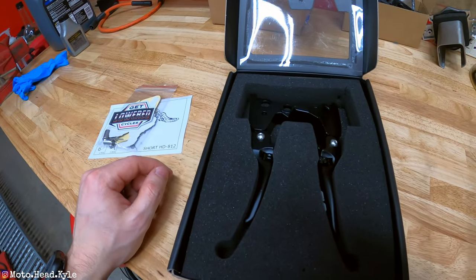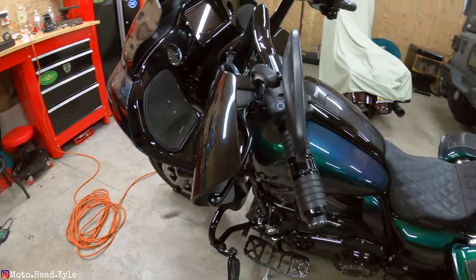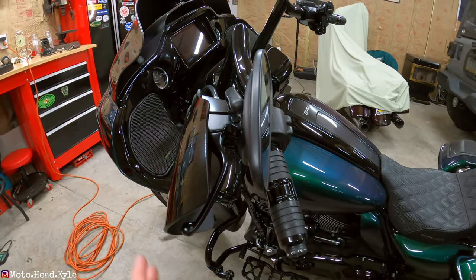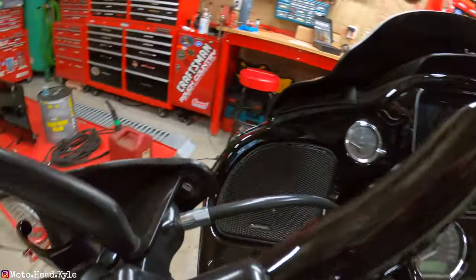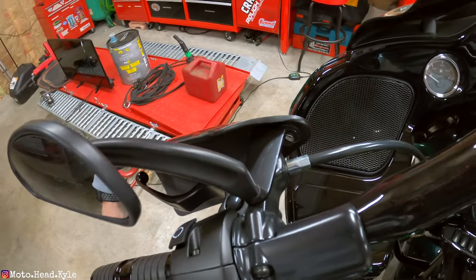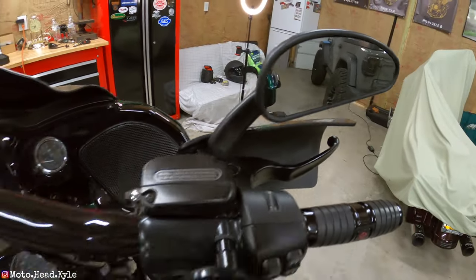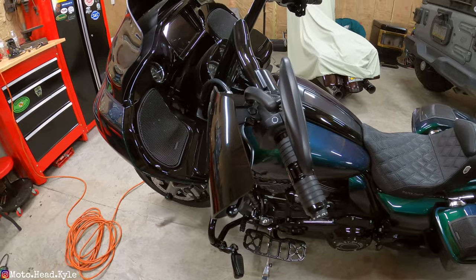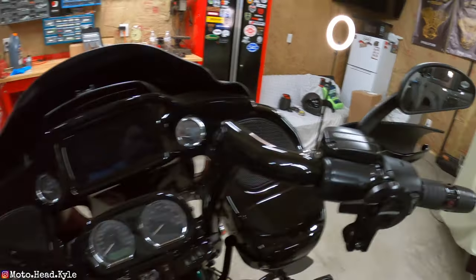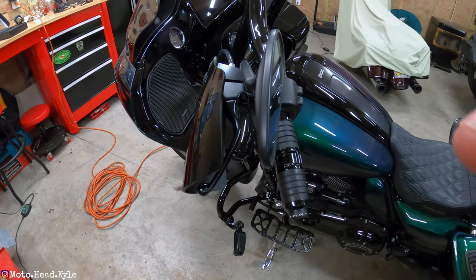Let's go check out the bike and what you'll need for the install. Looking at my Road Glide, I have these Memphis Shade hand guards — these are going to have to come off because you need to get the clutch cable out from the front, and they'll just be in the way. If you don't have these, you can skip that step. Let me go find what size socket I need and get these removed.